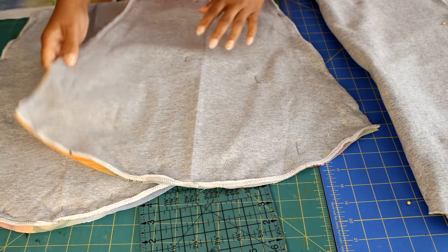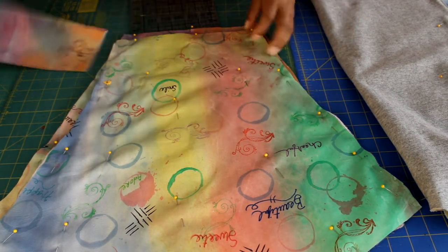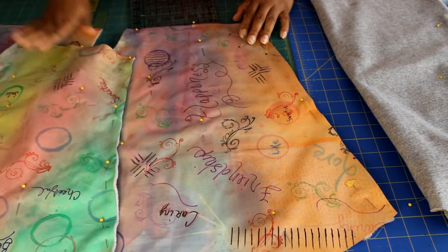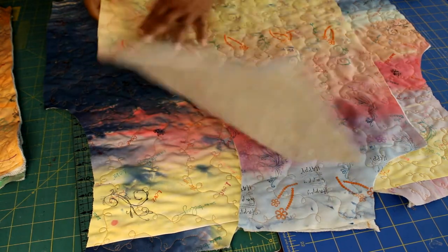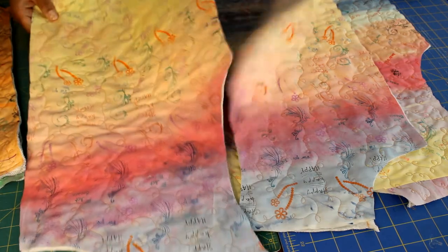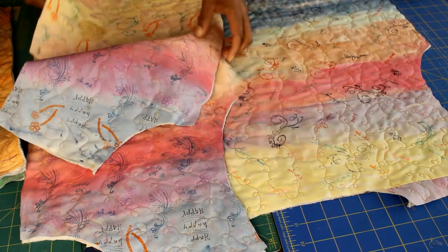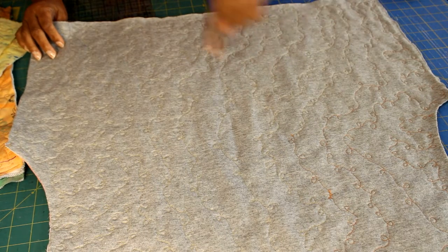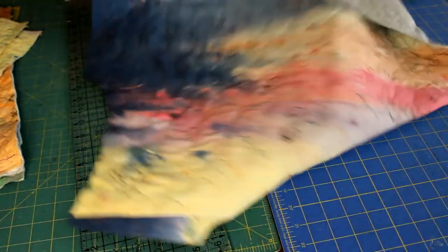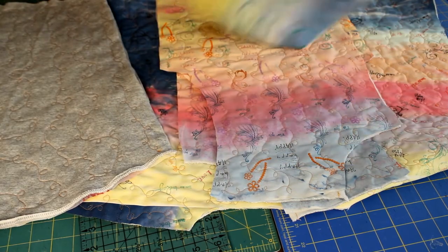All panels are pinned to the sweatshirt with wrong sides together. I put lightweight interfacing on the cuffs. Take everything to the sewing machine to do some free motion stitching. If you prefer, you can do straight stitching on the diagonal or straight lines — just use a walking foot for straight stitching or use decorative stitching. I did free motion stitching on all panels using my Bernina stitch regulator on a Bernina 880 Plus. You can use a quilting foot on any machine for free motion stitching.